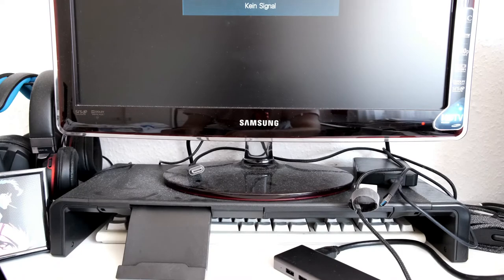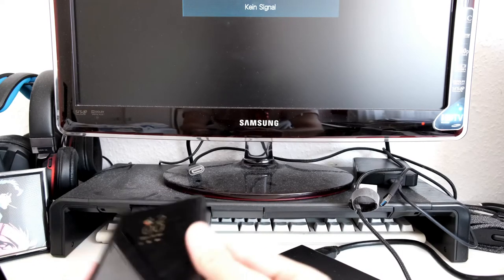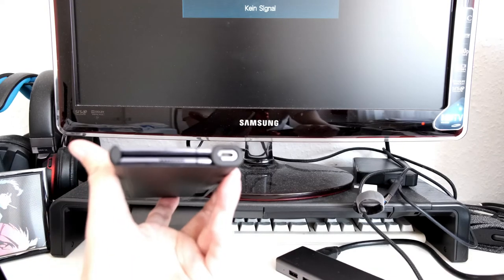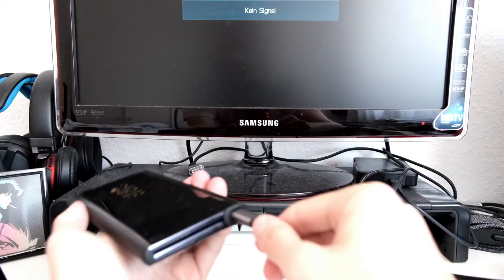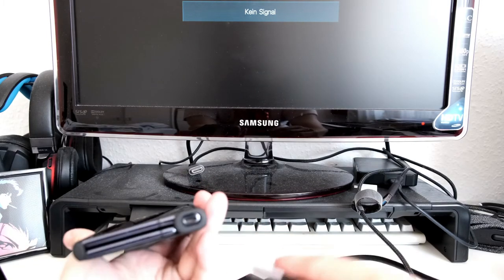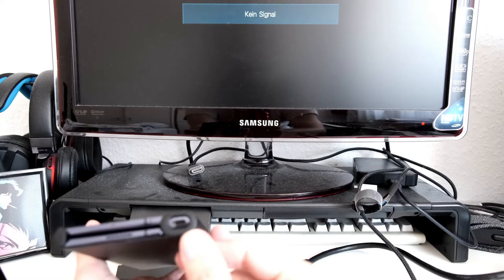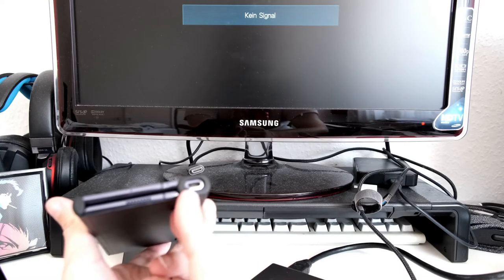If I try to plug it in with the case on, it will not hold because I can't plug it deep enough to get a signal. So this is one thing you might run into with USB type-C on your smartphone — if you have a case, the opening might not be big enough.